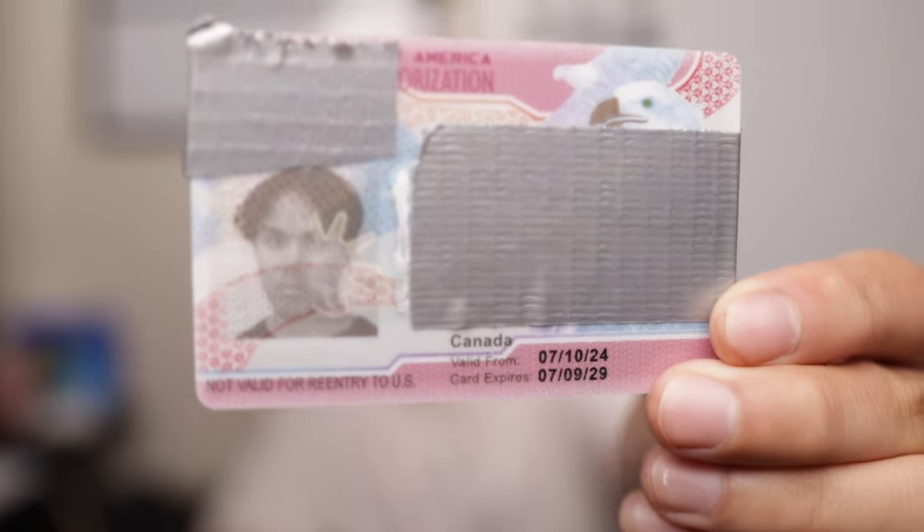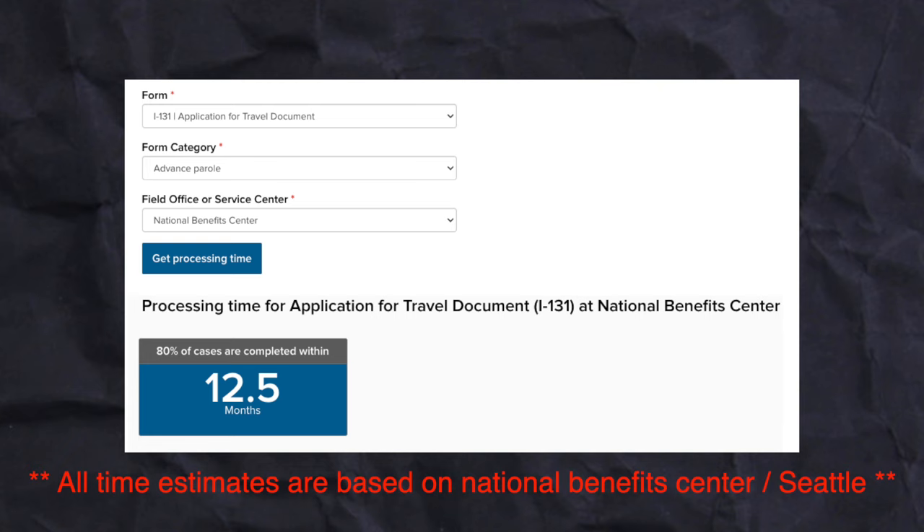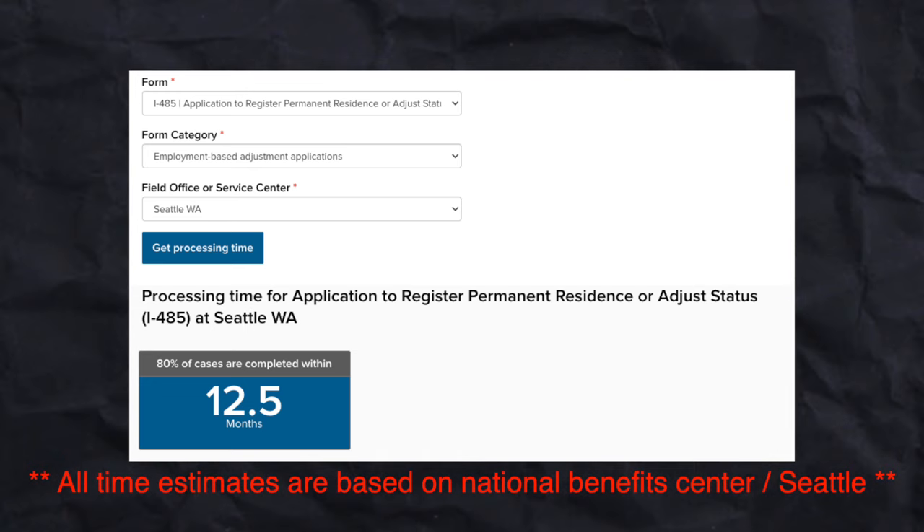If that were the case, the EAD would say specifically at the bottom — instead of 'not valid for entry to the U.S.' — something along the lines of 'this serves as advanced parole as well.' As we can see, I don't have that distinction, and looking at my case on the USCIS website, I have not seen any movement in my advanced parole case. The average wait time for 80% of advanced parole cases to be completed is 12 and a half months, which is around the same estimate I'm getting for the green card. So that means I'm stuck in the U.S. until I either get advanced parole or my green card.